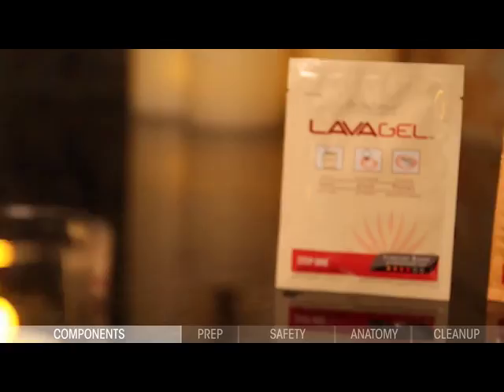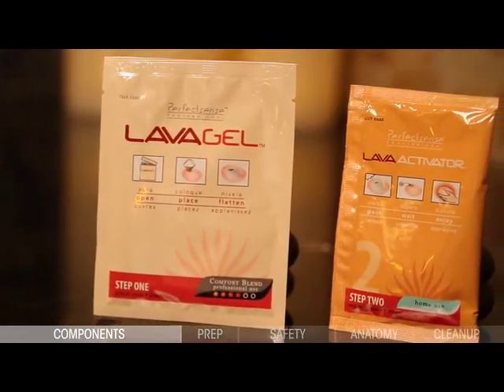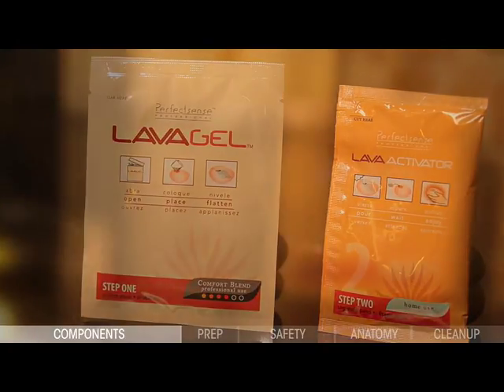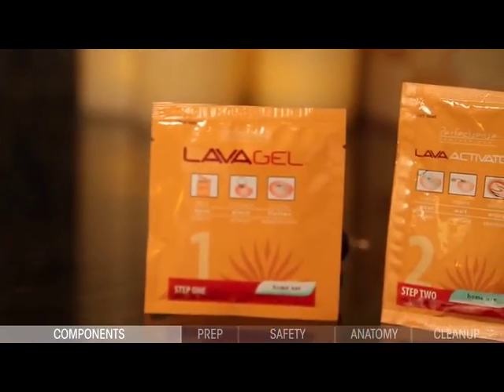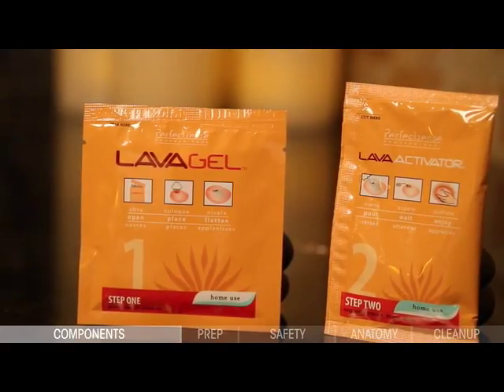Each lava charge consists of a lava gel sachet and activator solution. A natural synergy of ocean-inspired elements, lava gel sachets include a blend of natural minerals, dried sea kelp, and algae. When combined with the activator solution — a blend of purified water, salt, and fragrance — an exothermic reaction occurs, creating a self-heating massage tool.